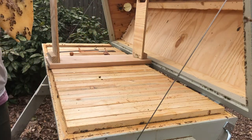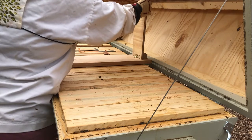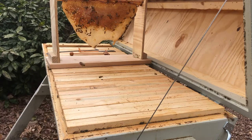What I do is I carry this over to the frame rest and put it on the frame rest there. It's absolutely a perfect way to look at the frame.